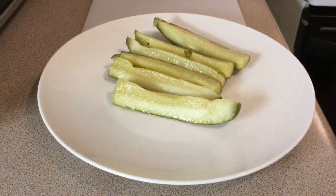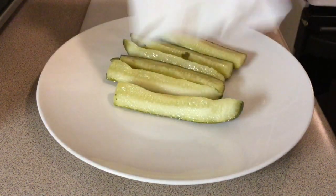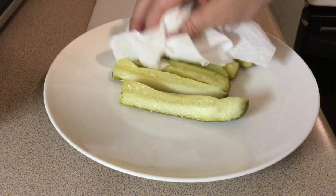Go ahead and give them a good pat dry. The drier they are, the crispier they'll be.